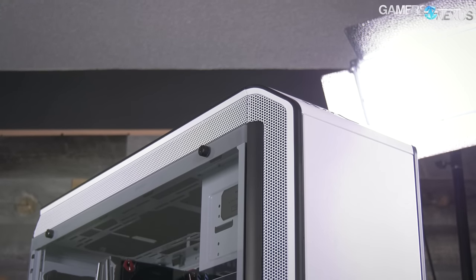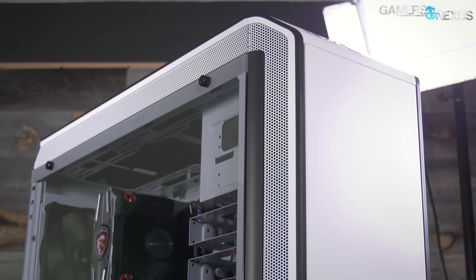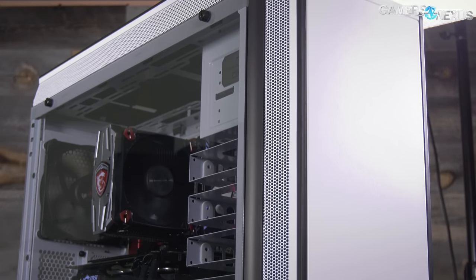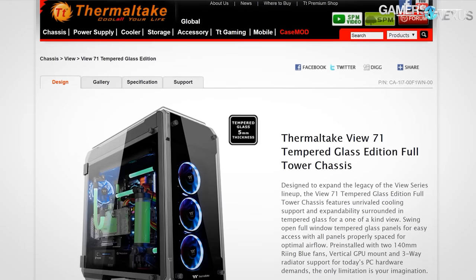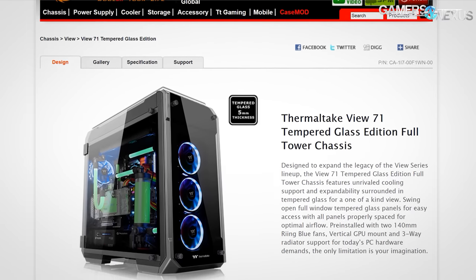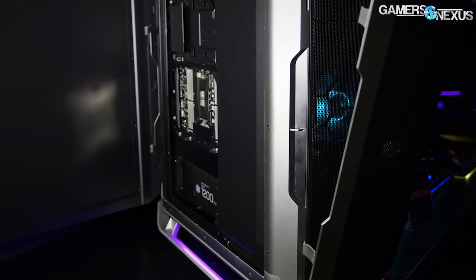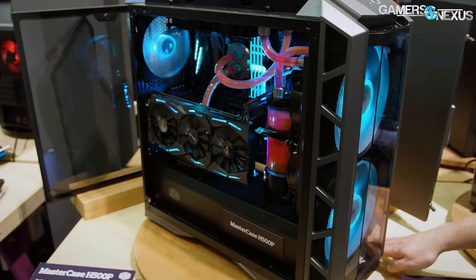When we called the Be Quiet Dark Base Pro 900 'truly massive,' we weren't asking manufacturers to ship us 400 pounds worth of cases. By the time I'd gotten home from our trip to Linus Tech Tips offices, we'd received the Thermaltake View 71, a 42-pound case, the Cooler Master Cosmos C700P, a 58-pound case, and the H500P, which is actually reasonably sized.